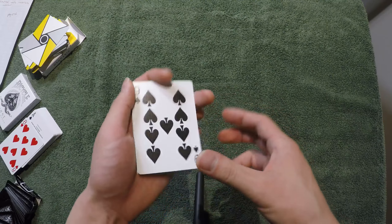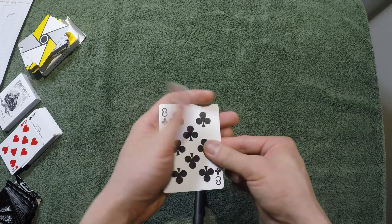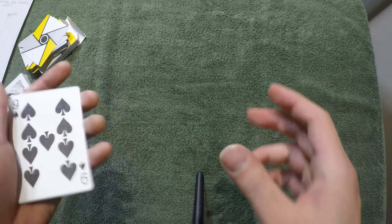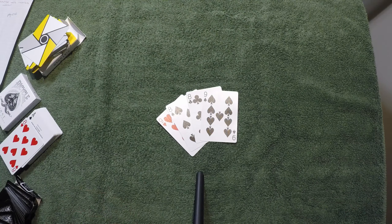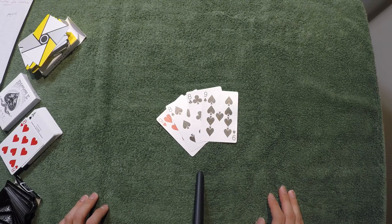I'll show you what it looks like if you go fast. This is what it's going to look like. You can see my thumb constantly sliding — that's what's happening. I hope you liked the tutorial. If you get this, you can now perform two more tricks that involve this. It's a really strong technique you can use in many tricks. If you like it, give it a thumbs up and subscribe. I'll see you next time.